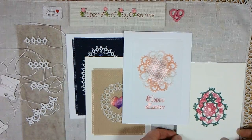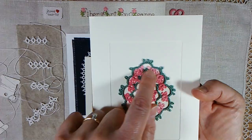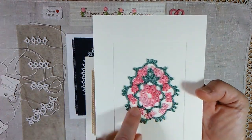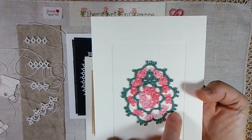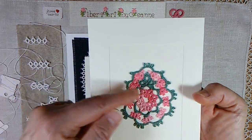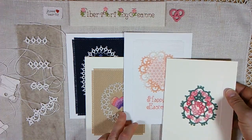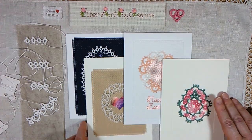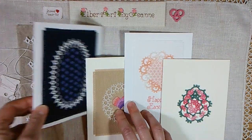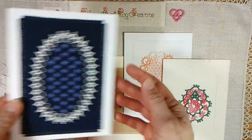And your clover leaf pattern — this is a simple egg. Here's your clover leaf here, and this is the first round. And then your outside is just your rings and chains done in two different colors, and then joined to your first round. Very simple patterns, but using different threads and different techniques, you can make very striking projects.